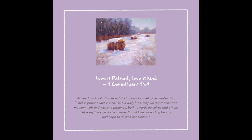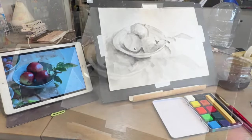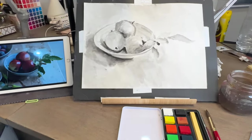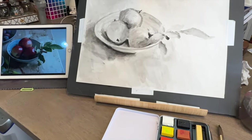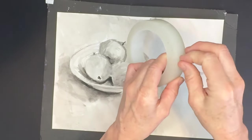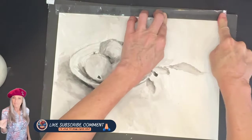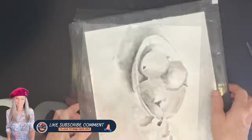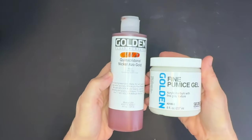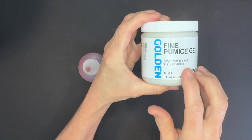Now I'm finished with the underpainting. Because this is watercolor paper, you can see it has warped a little bit. I forgot to tape it down before I started, so I'm doing it now — I'm going to be applying another wet medium and this will keep it in place. It's a clear tape; I've had it so long I can't remember the name, but use whatever tape you have — even masking tape would help.